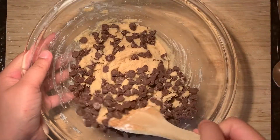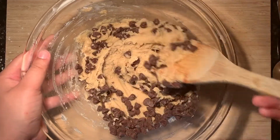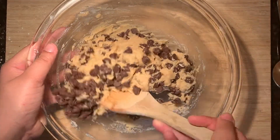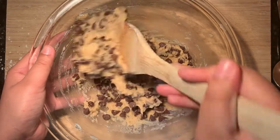I promise I'm not trying to torture you here, but we're going to be refrigerating this dough overnight. It just does wonders to the flavor, and if you have no self-restraint, I totally get it — you can bake these cookies off right away.